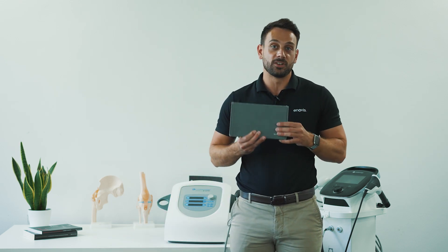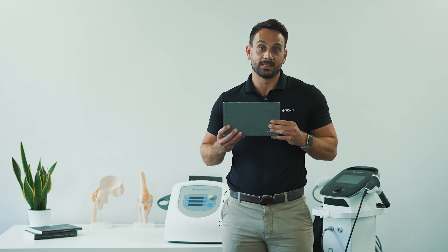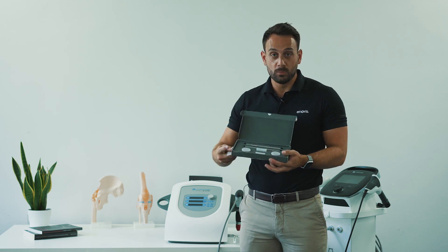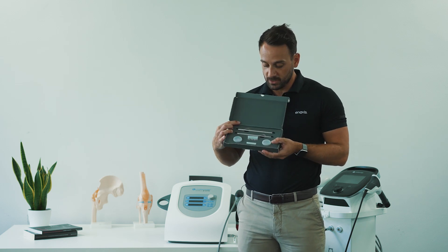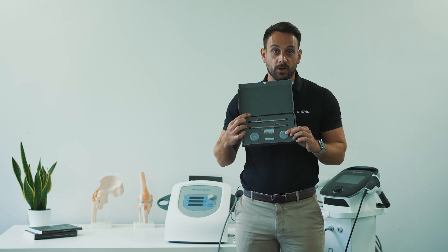The first thing that you'll need is the revision kit. There's a link in the description below where you can order these, or you can speak to your local Anovis contact. Included within your revision kit are parts for 2 million pulses, or two revisions. You have two guide tubes, two projectiles, and two pots of O-rings.